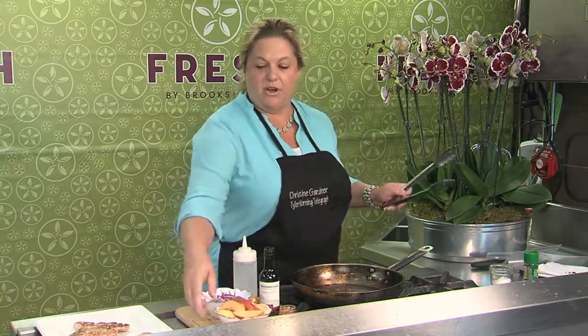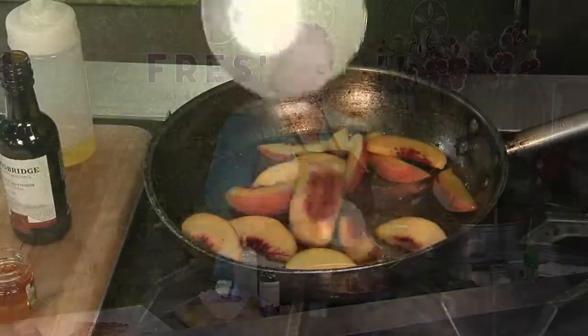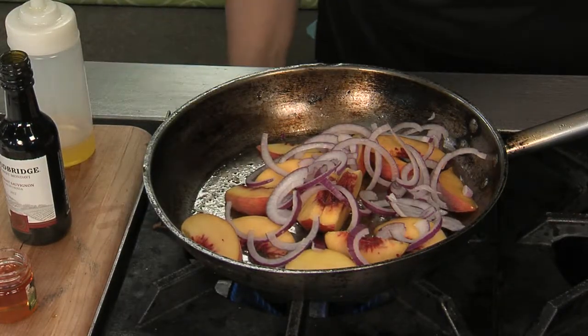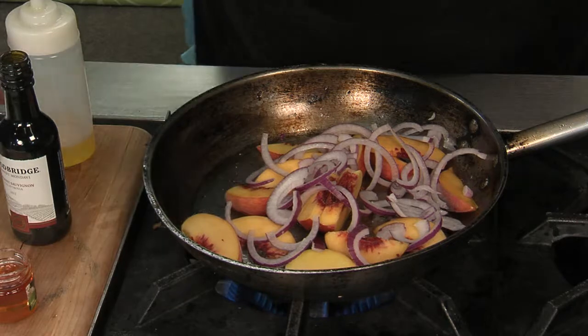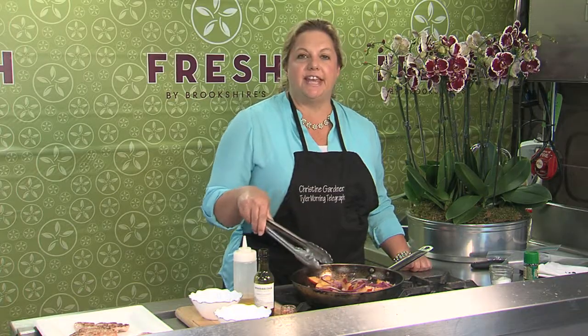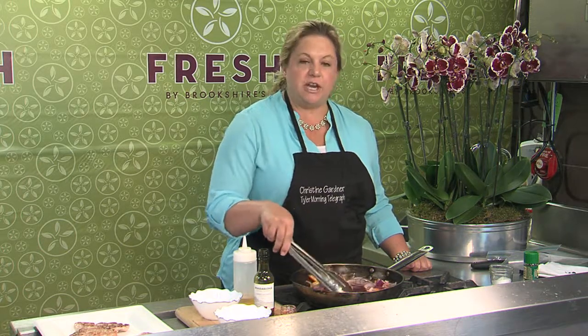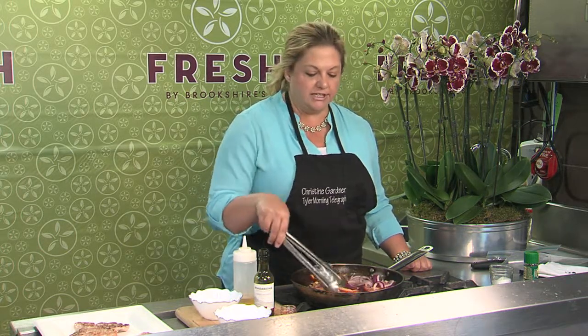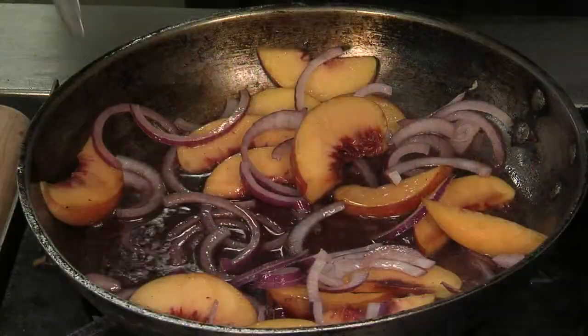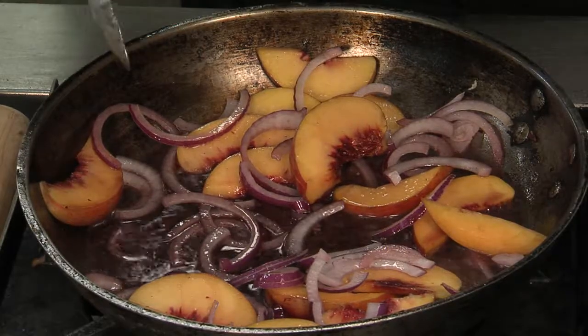We've got all these nice little brown bits in the bottom and this is great flavor building. I'm going to get in my peaches and also my onion, bring my heat up a little bit more, then bring in my wine. You're just going to let that thicken and reduce while your peaches soften along with your onions. If you didn't want to use wine, you could use some balsamic vinegar diluted with some water.